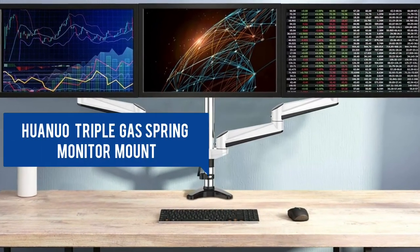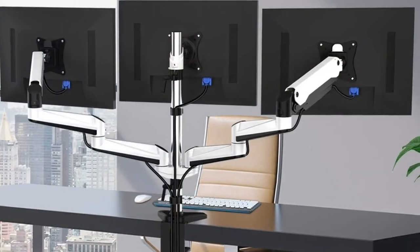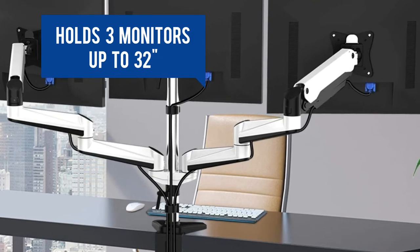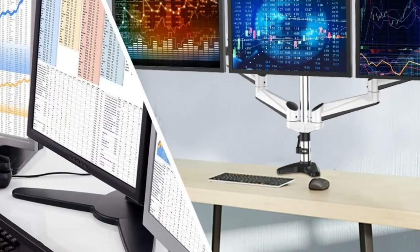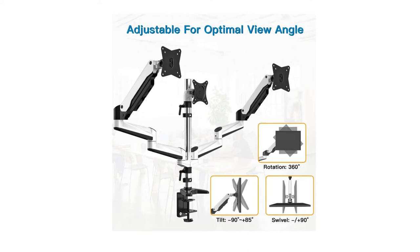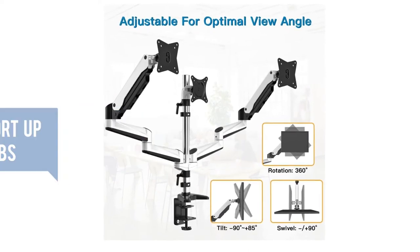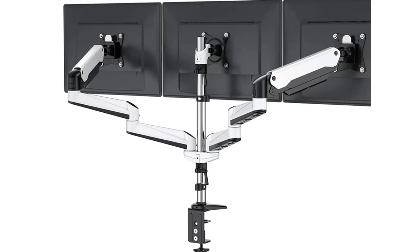This is another example of a triple monitor mount, with the monitors configured side by side. The solid construction and heavy-duty base securely holds three monitors up to 32 inches. The gas spring system allows you to freely set your monitors to desired height. The full motion adjustments help find the best angle to work with more comfort. Each arm can support up to 17.6 pounds.